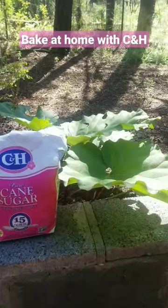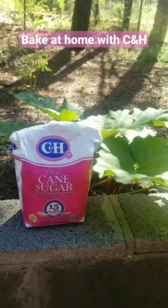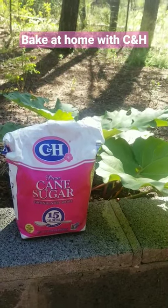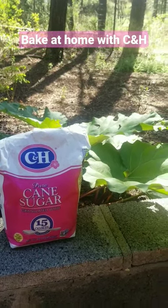When this volunteer rhubarb grows up enough that we're going to harvest it and make our Royal St. Anne Rhubarb Cherry Pie, it's going to get baked using only C&H pure cane sugar, from Hawaii, living in the sun.